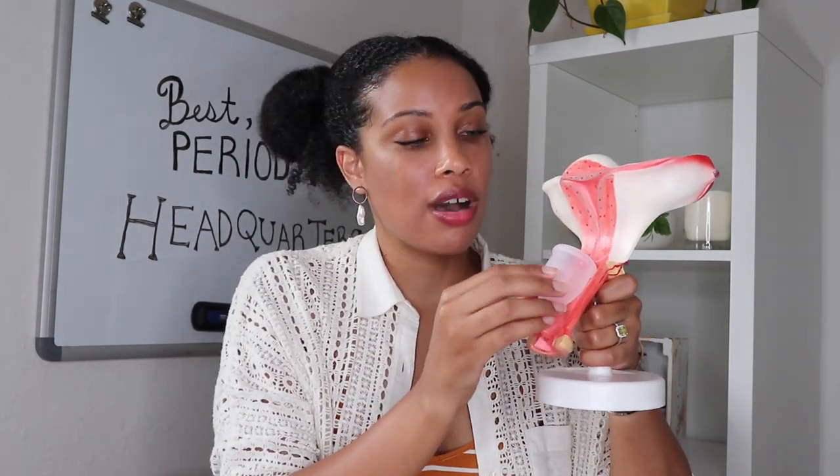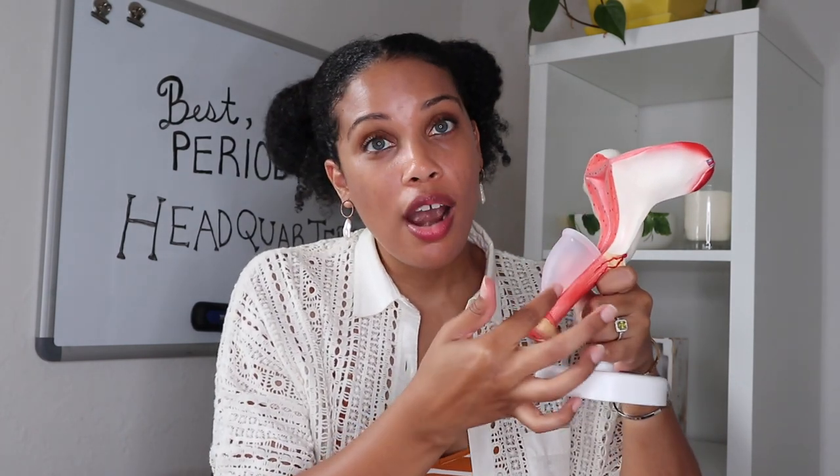You have your menstrual cup in, but some people may leak if they do not insert it correctly. What you want to do is ensure the rim is fully opened, because if it's turned down in one place, you're allowing blood to trickle on the side. Put your finger in — clean fingers — and ensure there are no dents in the rim. You can do that by touching the rim directly or by pressing against your vaginal walls, which ensures the cup is fully open and safely secured.